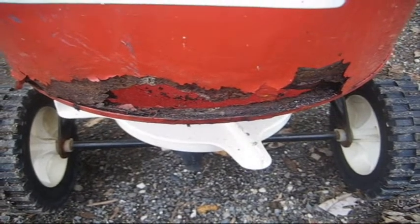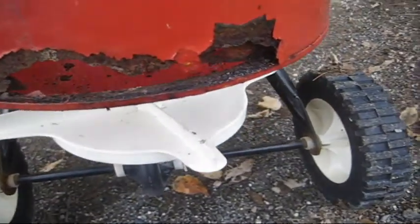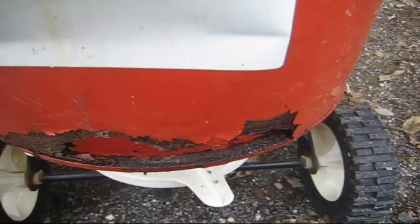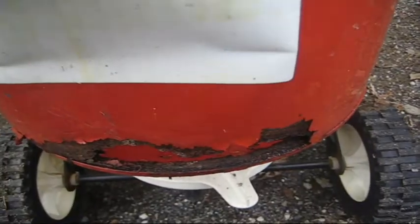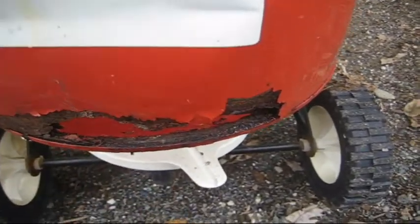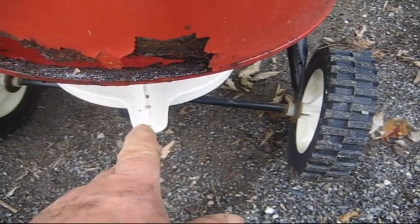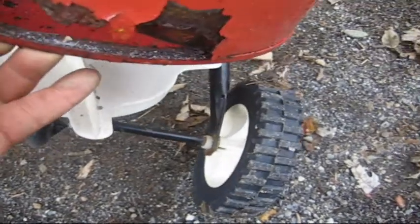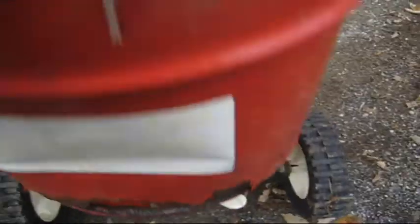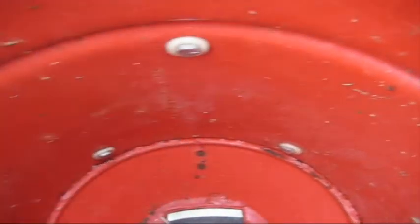Hi, and welcome back. Today's restoration project — I'm going to patch this seed spreader. Last spring I acquired this at the local dump. You'll find these things tossed about quite often. It's a thin metal and if you don't do any maintenance on them, this is the result you'll get. When I picked it up it wasn't as bad as it is right now, and the spreader on the bottom spun freely. A lot of times you'll find the spreader is all locked up and corroded. If I had to guess, somebody probably used this to salt their driveway or their walkway.